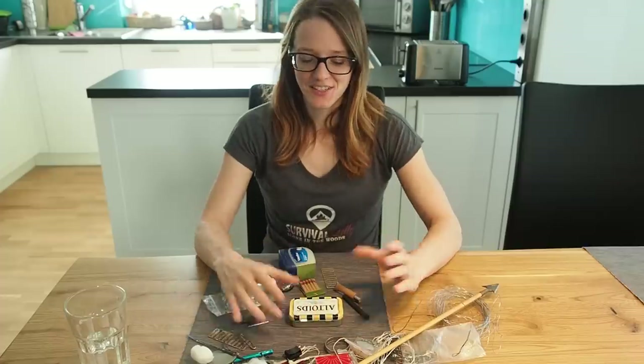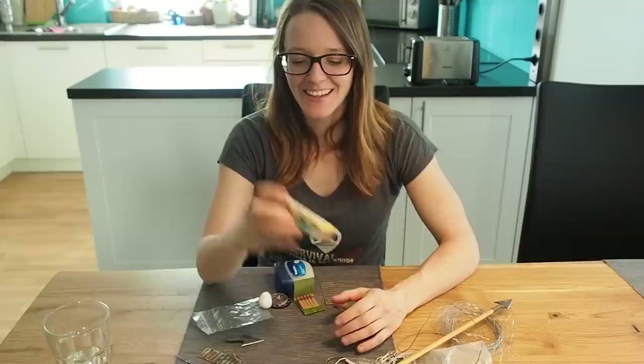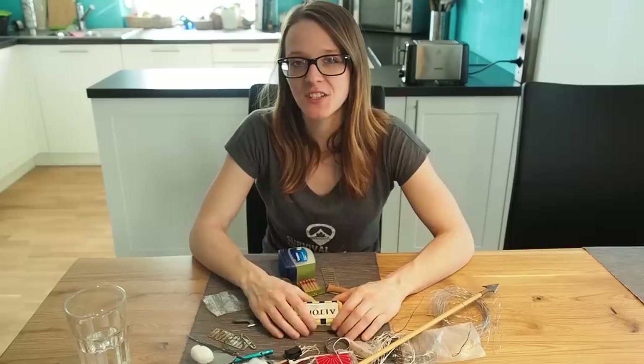Today I'm going to build the world's best survival kit in an Altoids tin can. I've watched like a thousand videos of how people do it and today I thought I want to give it a try myself.